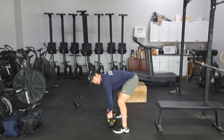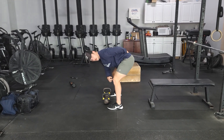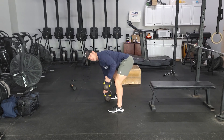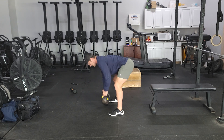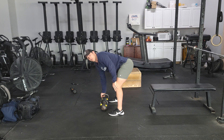Kettlebells are in between the feet. Nice flat back position, soft bend in the knee. I'm going to be driving my elbow into my side and alternating, going right into the hips. Eight per side with that.